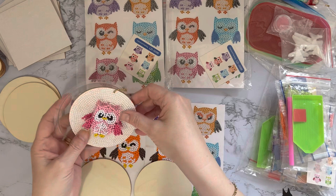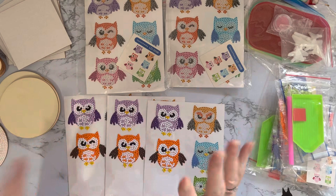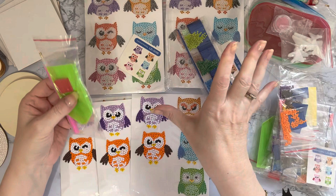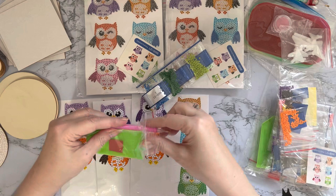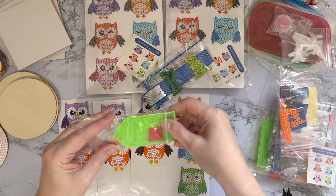Let's go back to basics for anybody that's not done diamond painting before. You do get a little toolkit, and this is all you need to do your diamond painting - everything that you get in your kit. The only extra I would say most diamond painting kits need is a pair of scissors just to open your little packets.